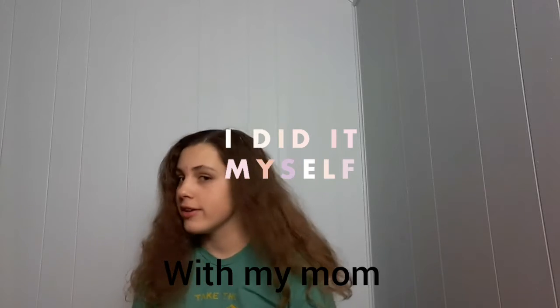Hey guys, Goppy Fields here. Sorry if I look like a bit of a mess — I actually just got done painting my room. As you can see, I kind of got a bit of paint in my hair, like on my arms and stuff. My room is now blue and no longer pink, so woohoo, it's an improvement.